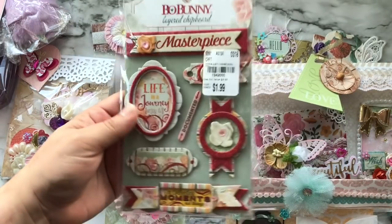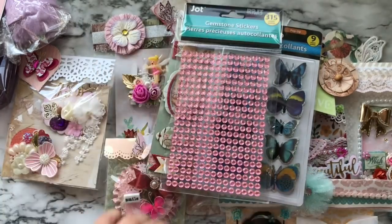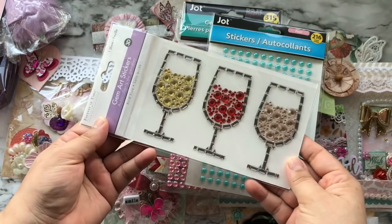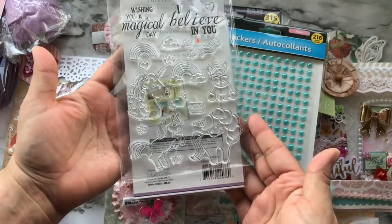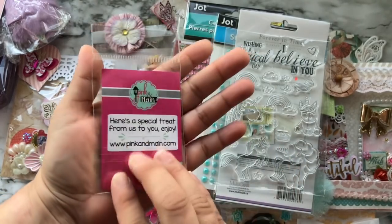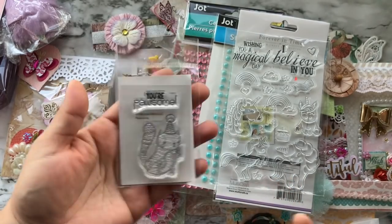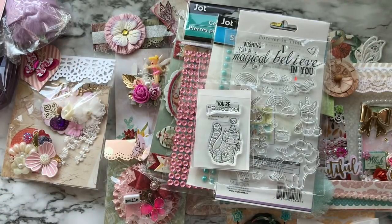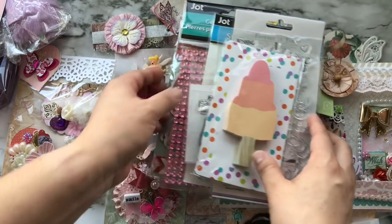Then there are some stickers, more stickers, rhinestones, pearls, and gem stickers. There's even a stamp set in here — look how cute that is! There is one by Pink and Main. And the bows are from Pink and Main as well. There are also some adhesive notes — super cute.